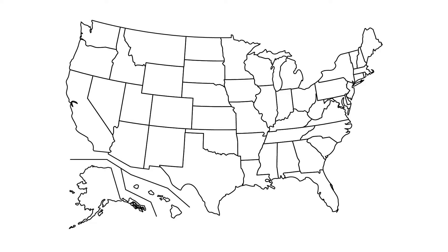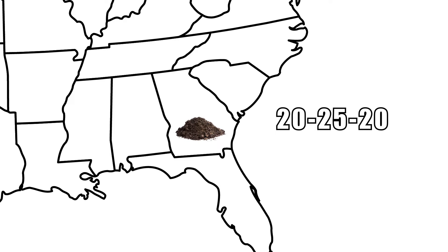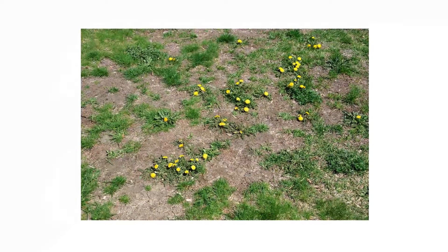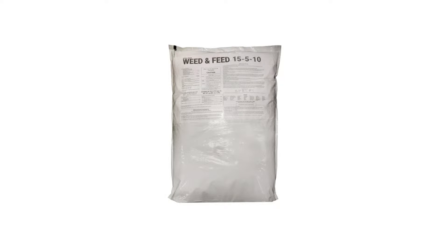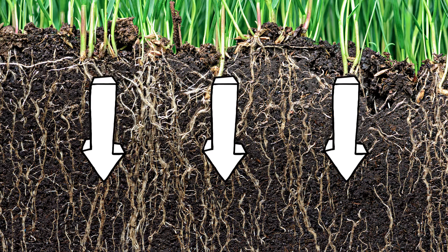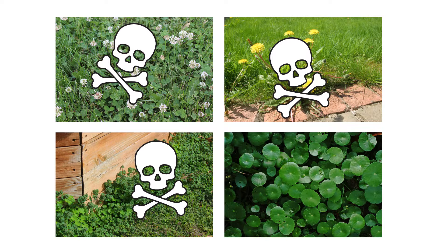Fertilizers are unique to the region they're made and sold in — fertilizers sold in Texas will have a different range of nutrients and content from fertilizers sold in Georgia and so on. If you know your lawn is too saturated with nitrogen, then you may want to consider a slow-release fertilizer. Too much nitrogen in a lawn can actually encourage weeds and disease to overtake your turf, so a slow-release fertilizer will provide your lawn with the nutrients it needs without overstimulation. Consider our 15-5-10 Weed and Feed with Trimec, which contains 15% nitrogen, 5% phosphorus, and 10% potassium with the herbicide Trimec. The product's nitrogen content will slowly release into the soil, while the Trimec will work to kill common weeds like clover, dandelions, henbit, and dollarweed.